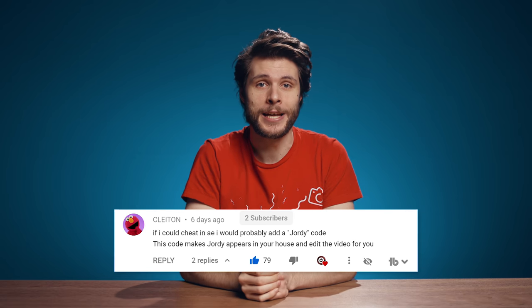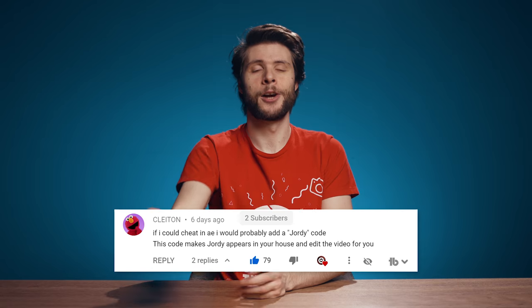But first, last week I asked you guys that if you could cheat in After Effects, what would you do? Well, this comment from Clayton was pretty clever and therefore wins a copy of our Adobe After Effects course. Congratulations, man.